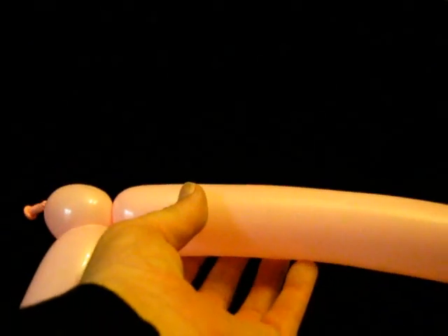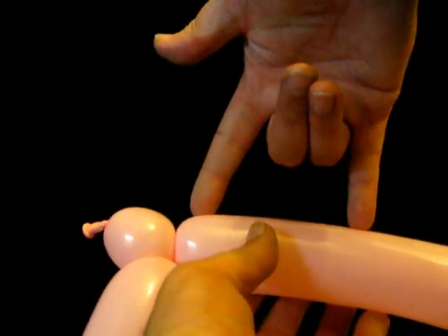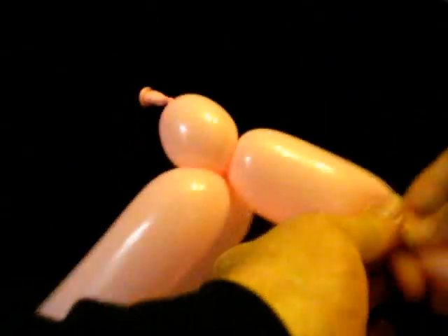We take those eight inch bubbles and twist-lock them together. We then make a pair — about three inch bubbles. Make a three inch bubble, fold it over, make another three inch bubble, twist them together, and lock those together.